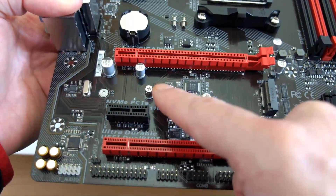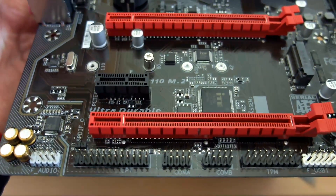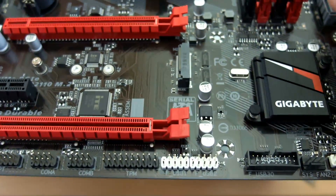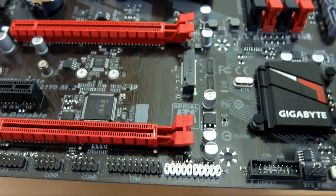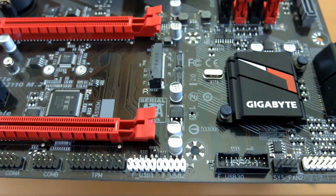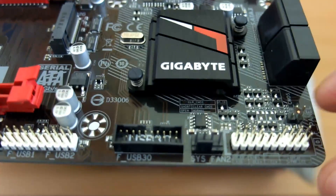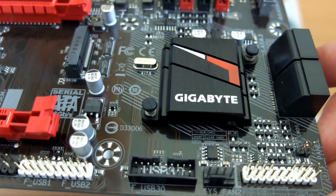There's the NVMe port — you can also fit a SATA drive to that, or use Bluetooth/Wi-Fi modules. On the left you have the audio chip with capacitors, and there's a trace that lights up. On the bottom connectors, the main ones you'll use are the front panel audio, front USB 2, and the USB 3. You also have one of the fan headers there, supporting PWM and voltage control, plus the clear CMOS pins.